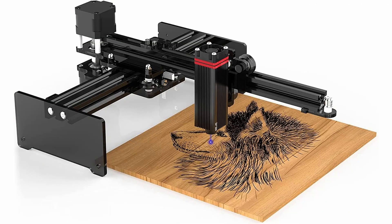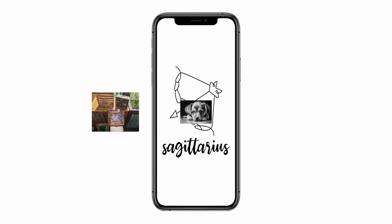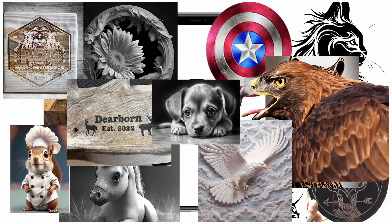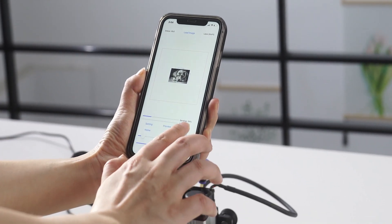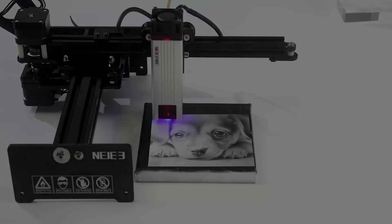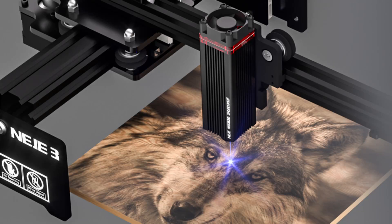Get ready to revolutionize your creativity with the Neige 3 Laser Engraver. Unleash your imagination on a variety of materials, from wood to acrylic, even stainless steel. With its ultra-fine focus, get ready for precision down to an astonishing 0.08 by 0.08 millimeters. Compact, sleek, and portable, it's your creative powerhouse, fitting right on your desk.